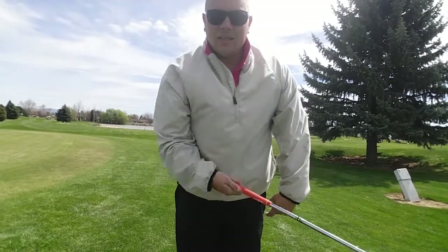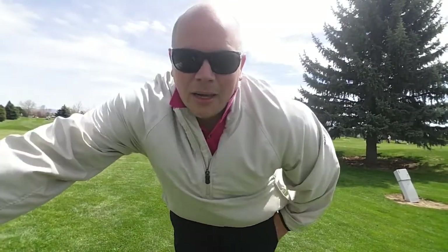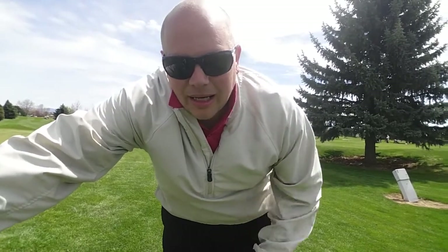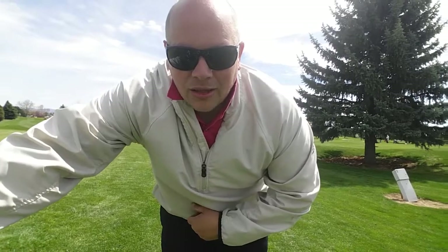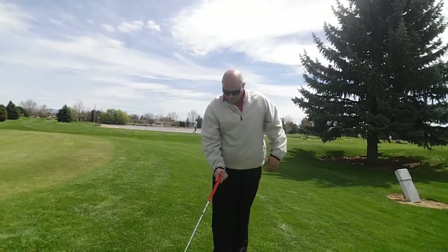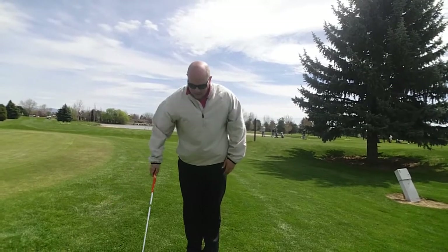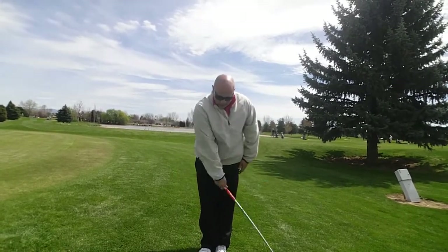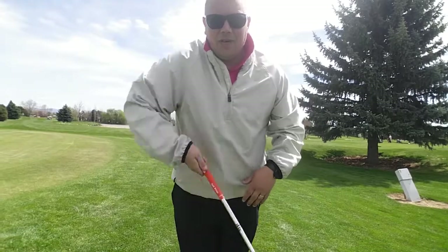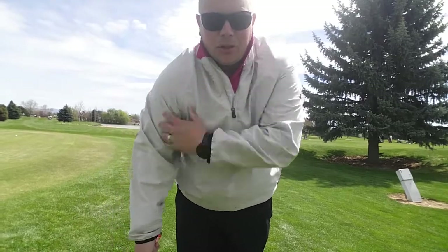No wrist hinge — none of this. Just back and forth, back and forth. Now, you may not hit the ball well, you may not hit it very far. That's where practice is going to come in. You do this drill often, and then all of a sudden you're going to start seeing a lot more improvement with your chipping. One handed — just back and through. Back and through. All big muscle here, none of this, none of that. All one motion. It's going to be the big muscle in your shoulder that's moving.